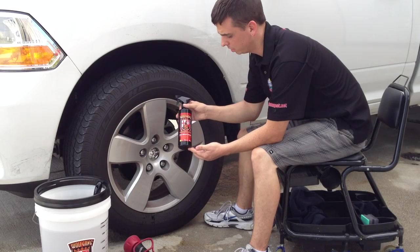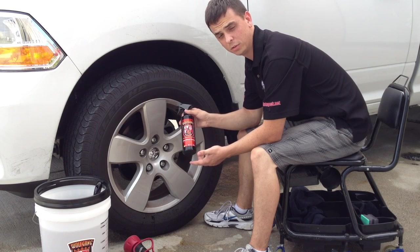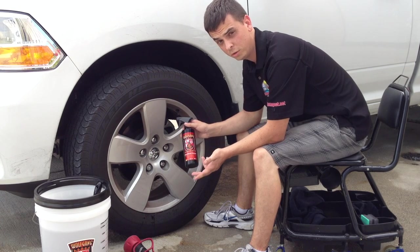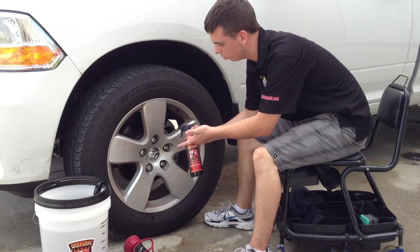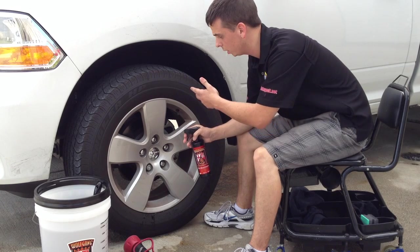This is Nick at AutoGeek. We're going to be demonstrating the new Wolfgang Uber Wheel Cleaner. It's a heavy-duty wheel cleaner that's safe for all wheel finishes including billet, uncoated, clear-coated, chrome — you name it, it's safe for it. What's really cool is it actually changes color as it works, so when you spray it on, it actually changes colors as it interacts with all the iron particles.